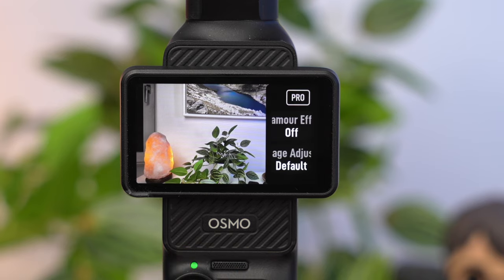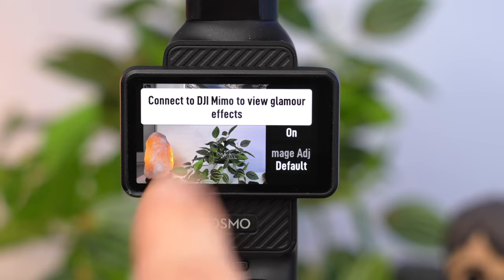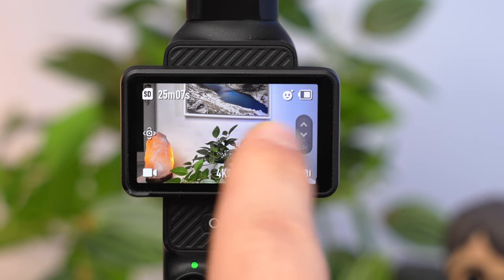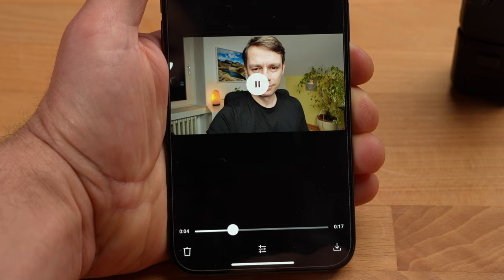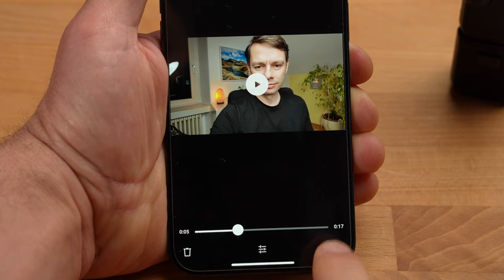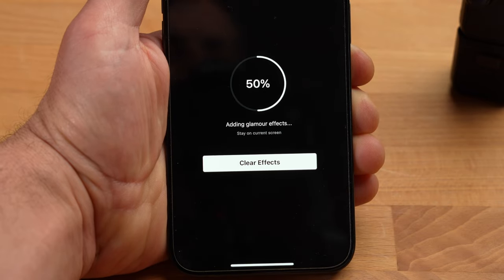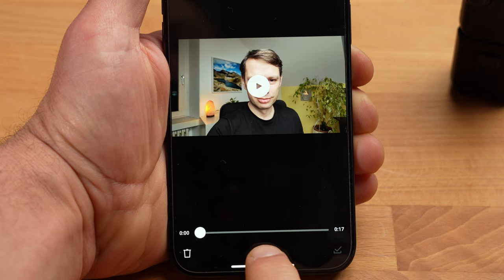For the advanced image and audio settings, swipe from right to left. Here you can activate glamour effects. With this feature active, you can use the app to smooth the skin, make the face or nose smaller, make the eyes and mouth bigger, and so on. You can tell the feature is active by the small face icon at the top right. You won't see the effect in the preview — to apply the effects, connect the Pocket 3 to the DJI Mimo app after taking the shot. The effect is only applied to the clip when you download it in the app, but you can also adjust or deactivate the various beauty filters in the app under Settings and Beautify.